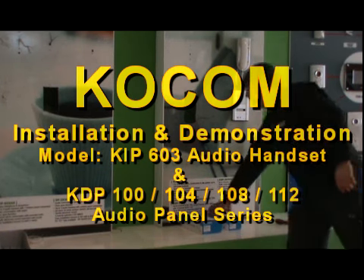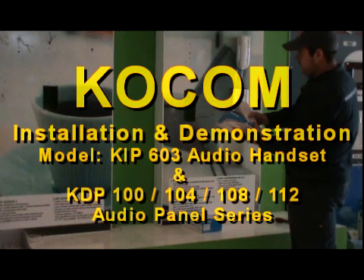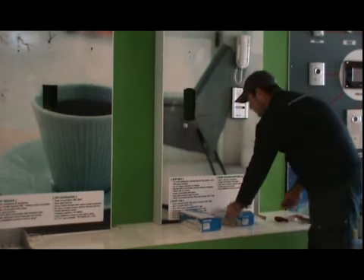KOKOM installation and demonstration: model KIP 603 audio handset with KDP 100, 104, 108, and 112.